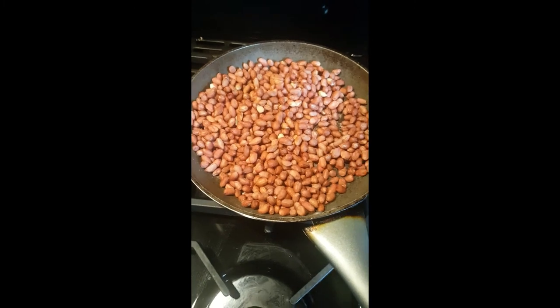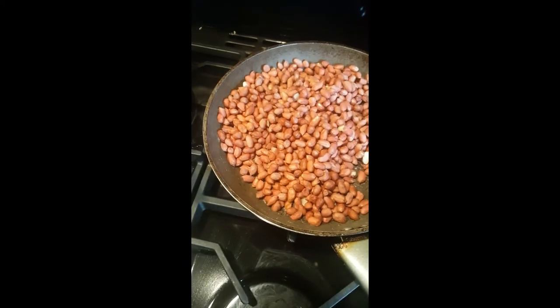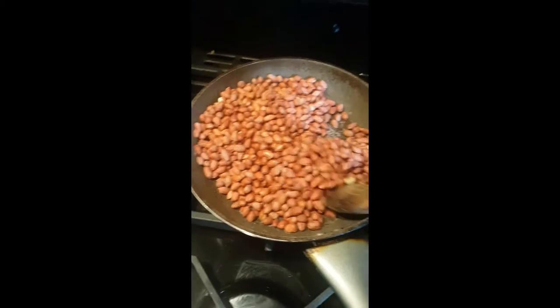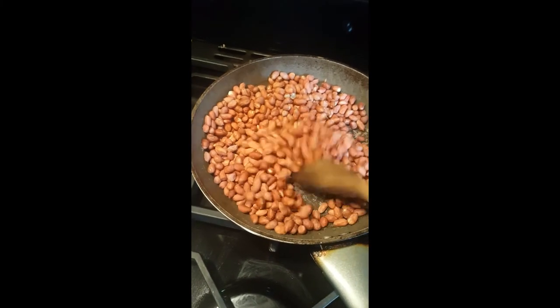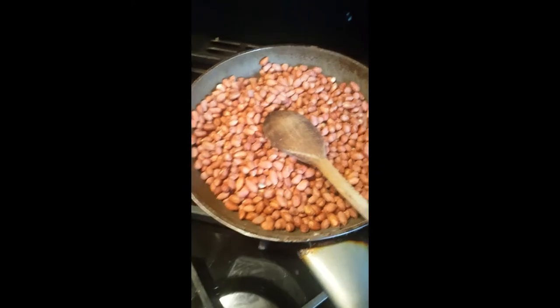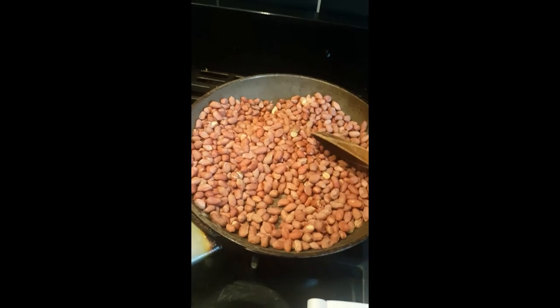Frying your nuts with a bit of salt and water is like how you fry grasshoppers. In Uganda we fry grasshoppers with a bit of salt and water — they are a very very good snack, full of proteins, fat, and all those good things. Same with these nuts — you eat them, you feel good and strong.